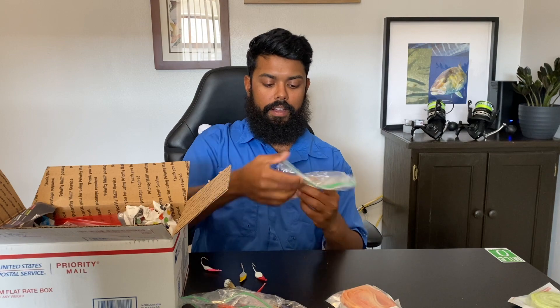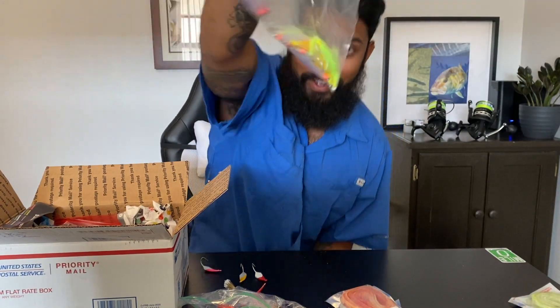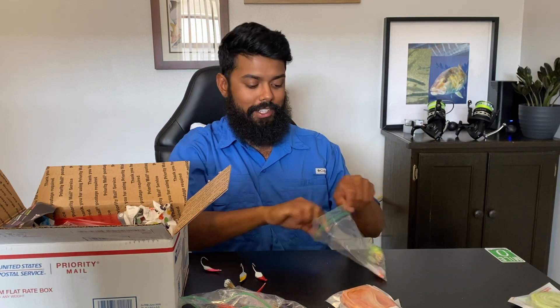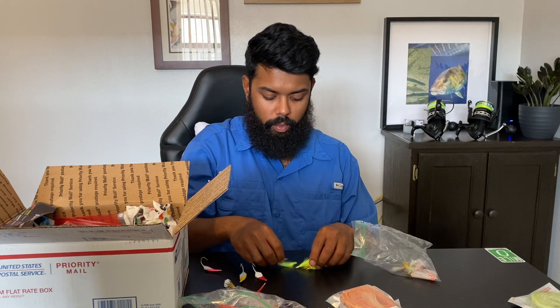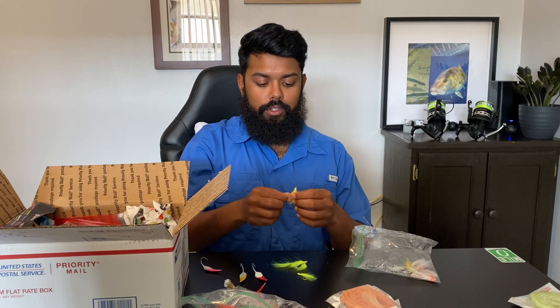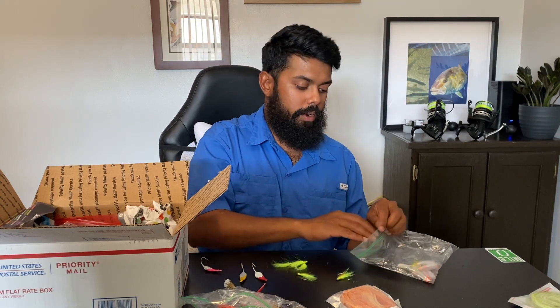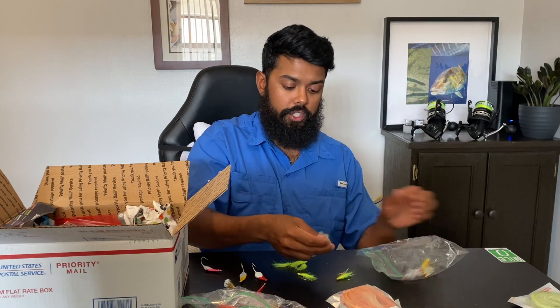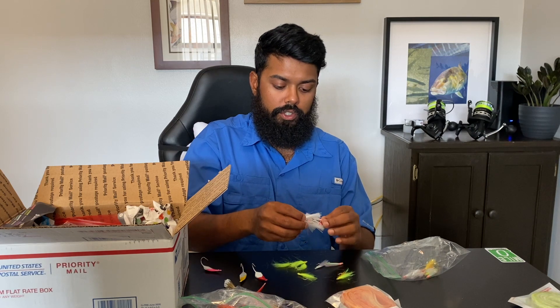I got a bag of Pompano teasers — these are the real deal. This is what I actually wanted more than the Pompano jigs themselves. It's really hard to find quality teasers. Pompano teasers usually come in the same colors in the stores, and I like to experiment a little bit more, especially with different types of water clarity, water color, and where I'm fishing.